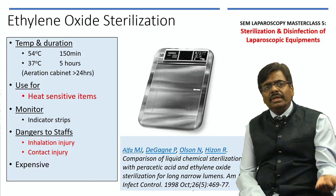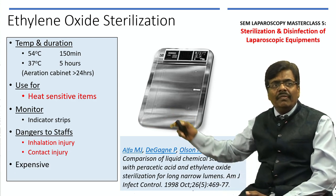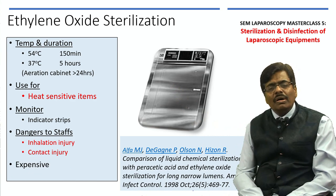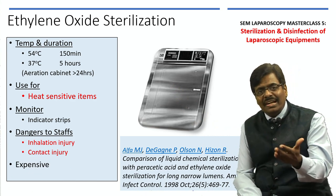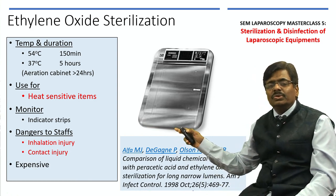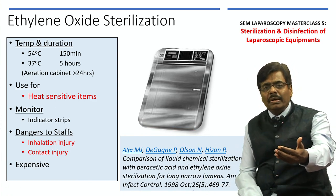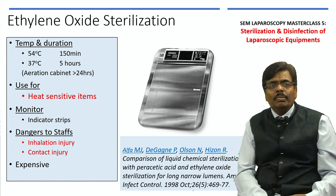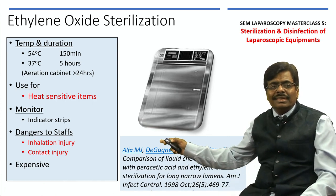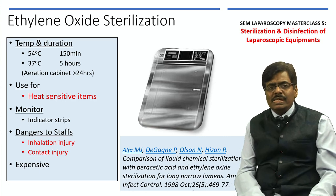The next best alternative is ethylene oxide (ETO) sterilization, which uses lower temperature but a longer duration. An important requirement is keeping equipment in an aeration cabinet after sterilization — you cannot use it immediately; it must be kept overnight, so it is only available the next day. You therefore need a larger volume of equipment. There is always a risk of inhalational and contact injury, and it is rather expensive.